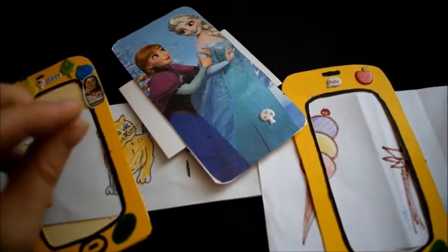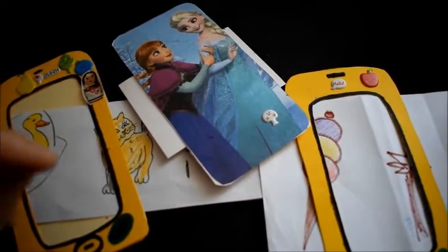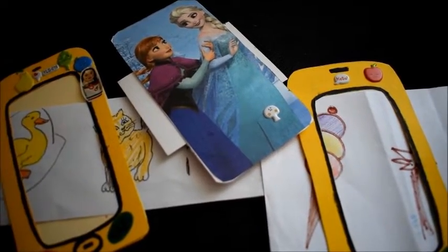Hello everyone! Welcome to Teacher's Journey Channel. I'd like to share with you an activity that keeps my children away from the gadgets during summer vacation.